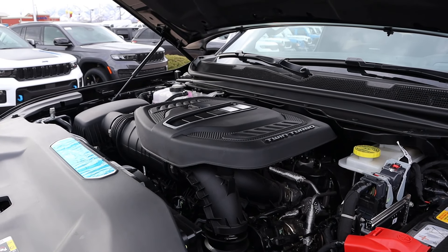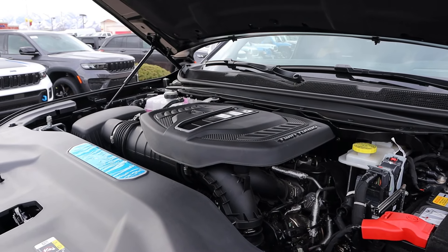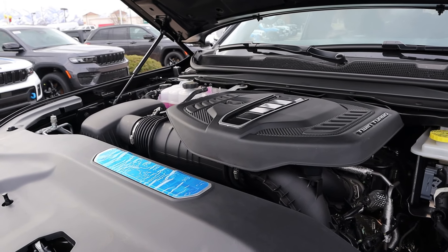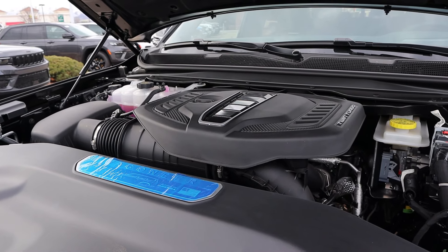Powering this is a turbocharged 3-liter inline-six going through an eight-speed automatic transmission. Power outputs are 510 horsepower and 500 pound-feet of torque, with fuel economy being 14 MPG around town and 20 on the highway.